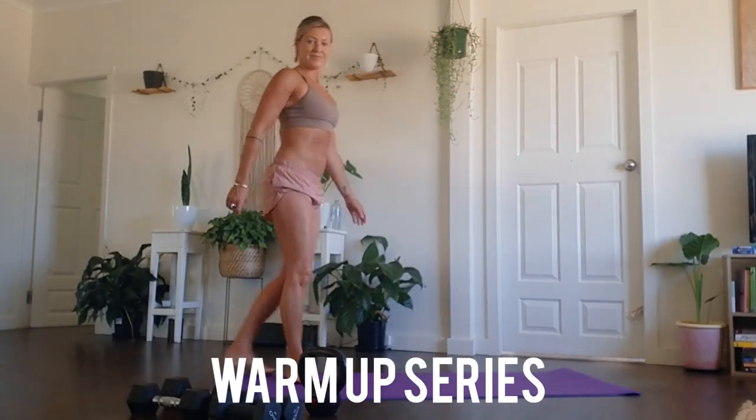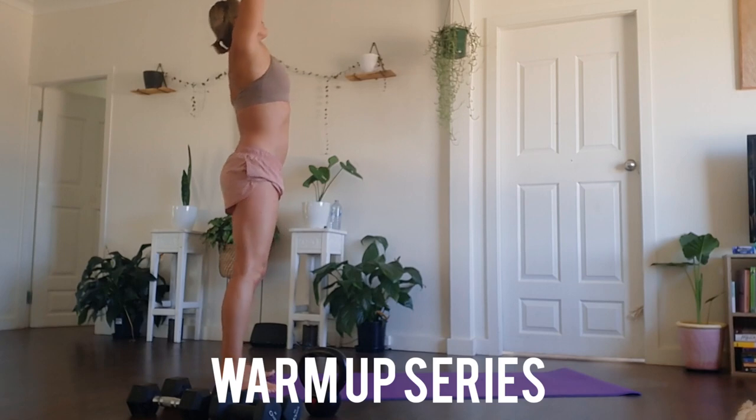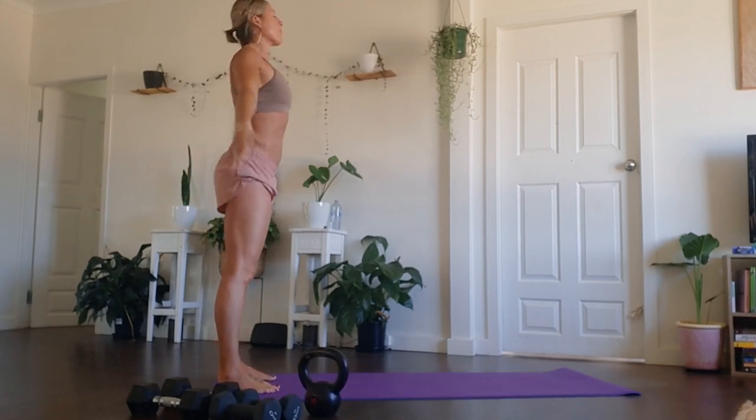Hey everyone, thanks so much for jumping on. I hope you enjoy this as much as I did. Please like and subscribe as it helps me to help you to bring you free content.